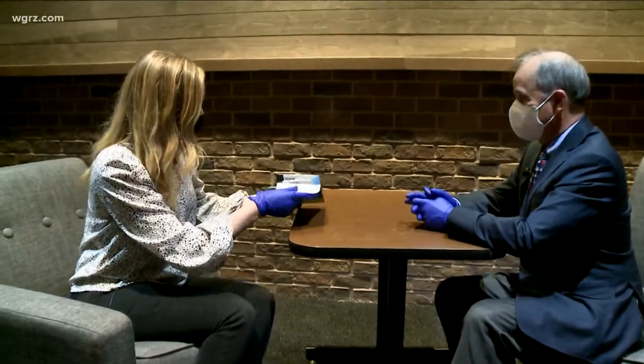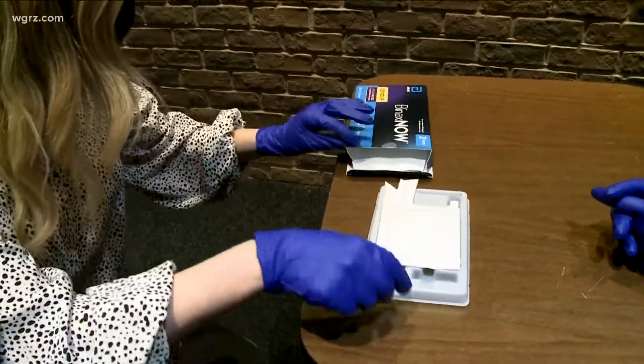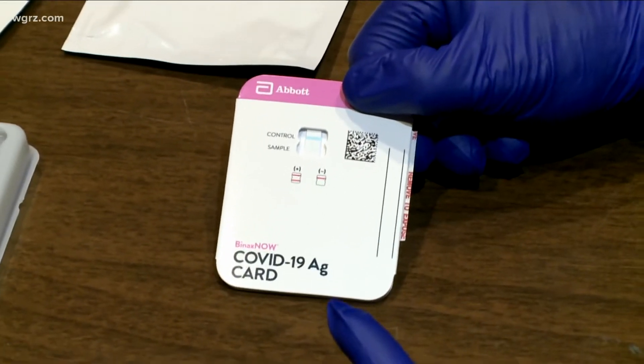So let's open this up. These home tests could give you a result on whether you may or may not be infected with SARS-CoV-2, the cause of COVID, in a relatively short period of time.